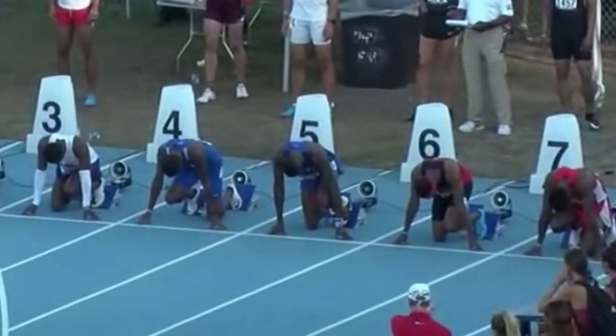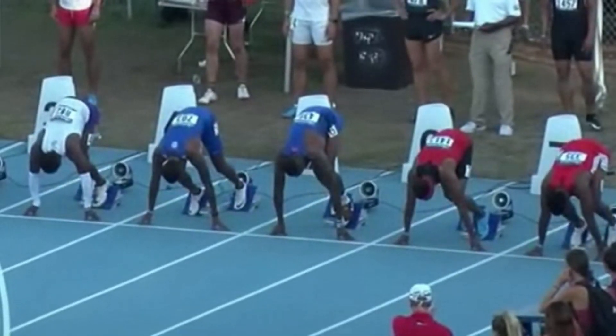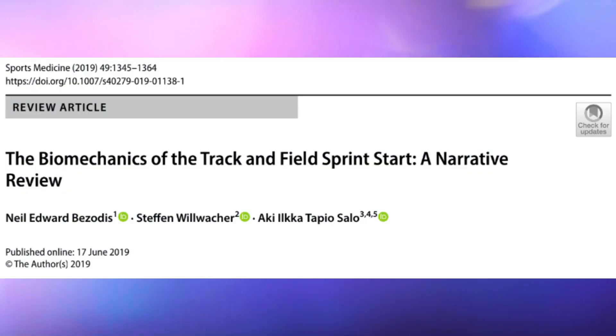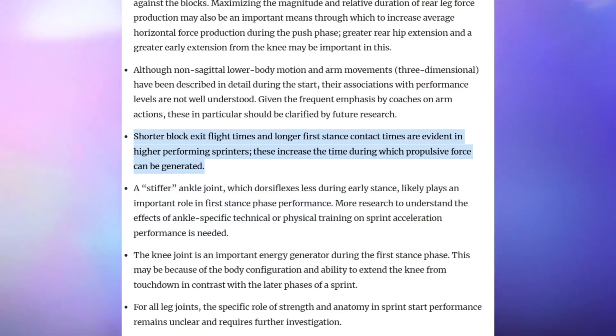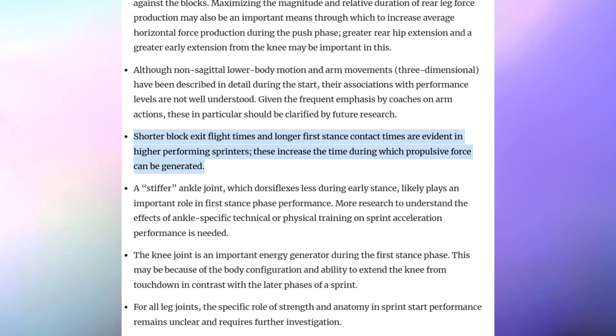The first major difference between upright sprinting and start mechanics can be seen in the relative contact to flight times. A review paper looked at a load of different studies on sprint starts of high-level and low-level sprinters, and the evidence shows better athletes actually have shorter flight times and longer contact times immediately after exiting the block. Essentially the first few steps are spent longer in contact with the floor, which allows more time for more force to be produced.